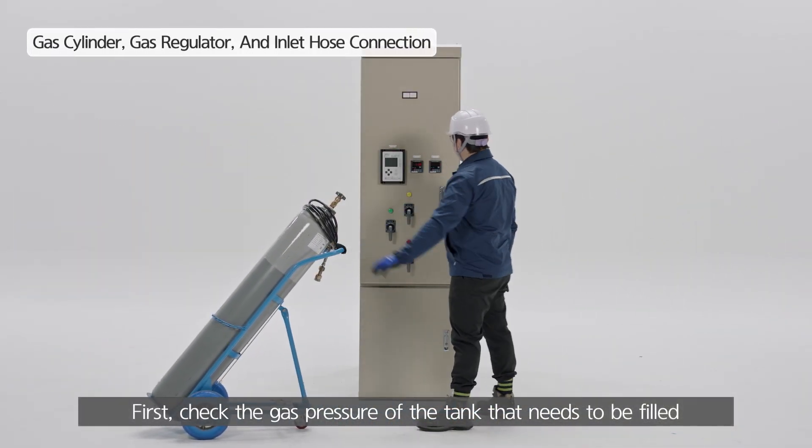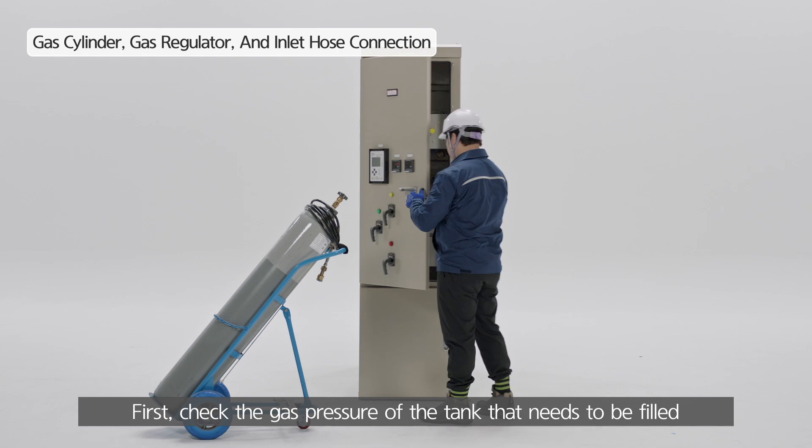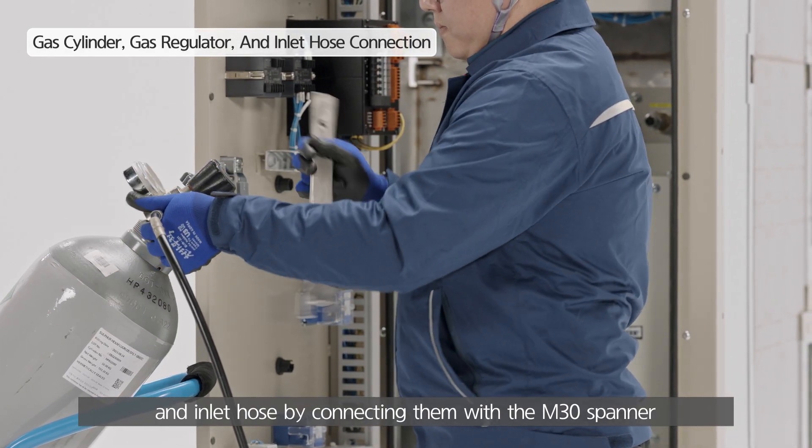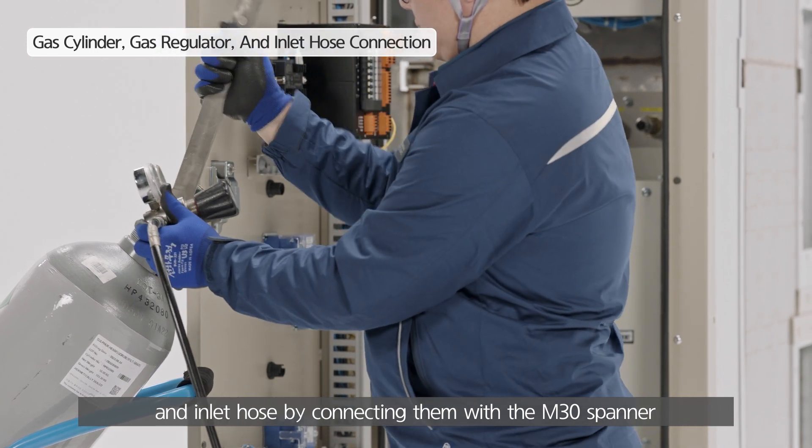First, check the gas pressure of the tank that needs to be filled. Prepare the gas cylinder, regulator, and inlet hose by connecting them with the M30 spanner.